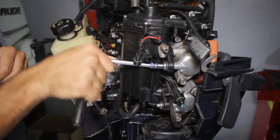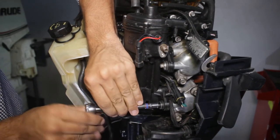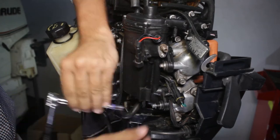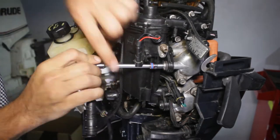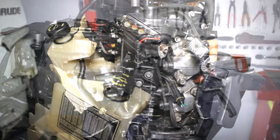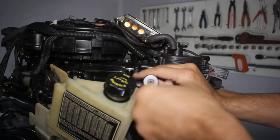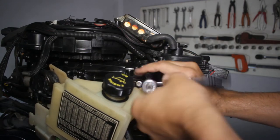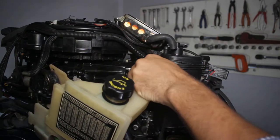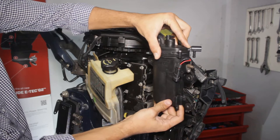Now using the same socket remove the three screws holding the pump. Now that nothing is holding the pump anymore, gently pull it to remove it.